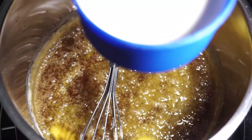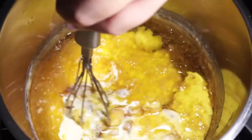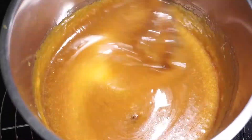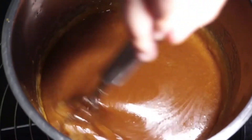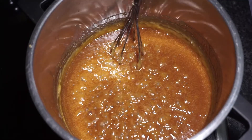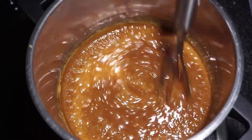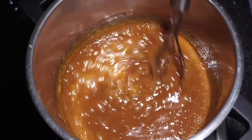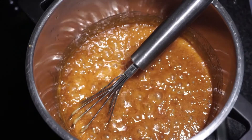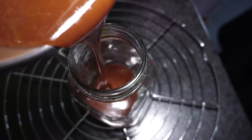We're going to heat it again and stir it, and heat it again. Once the bubbles start rising, remove it from the heat and switch off the heat and let it cool. Now we are going to pour it into the mason jar.